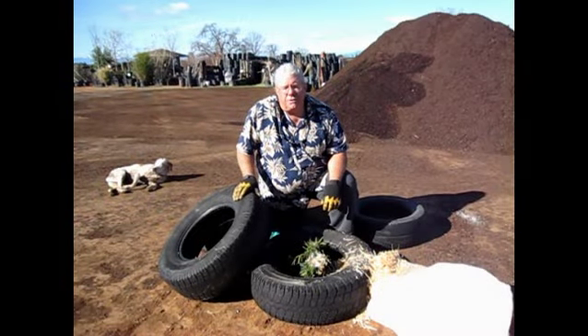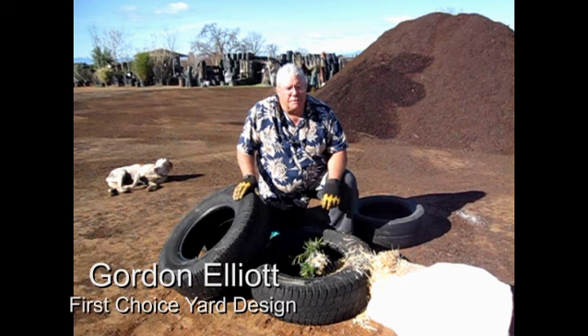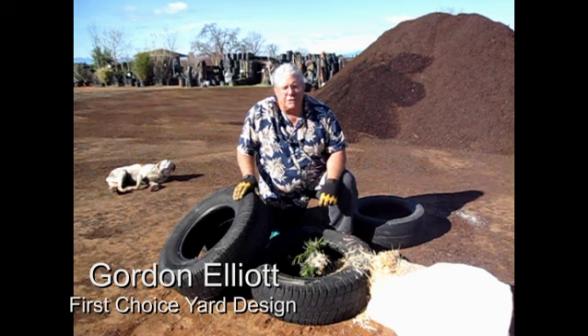Good morning. My name is Gordon Elliott. I'm the owner of First Choice Yard Design. I've been practicing landscape and ornamental horticulture in Shasta County for almost 14 years.